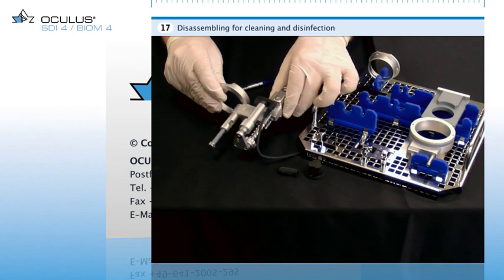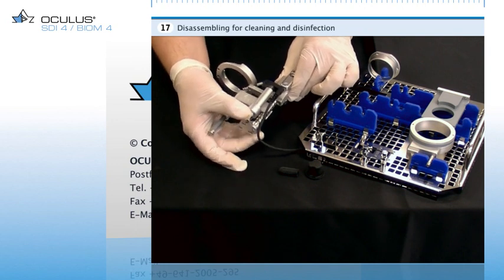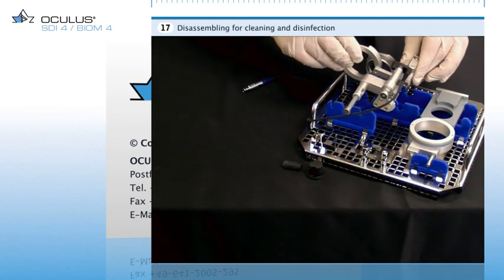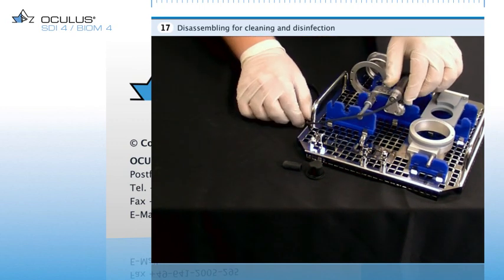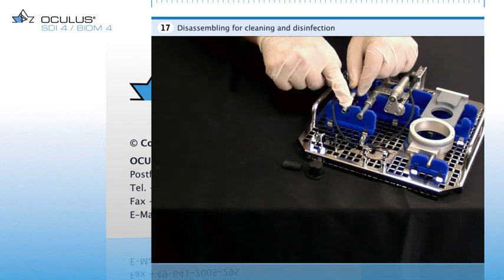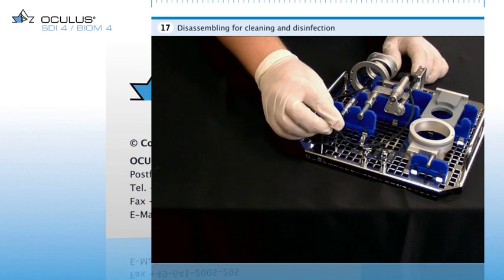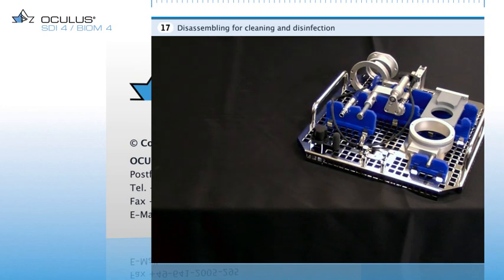For putting the Biome into the sterilization container, first reduce its length by turning the focus adjustment wheel so that the instrument fits onto its mount on the sterile insert. Then place the drive cable in its designated holders so that it is loosely held. The sterilizable covering caps of the SDI and the knurled screw also go on their designated mounts. Now all sterilizable Biome components are ready for automated mechanical cleaning in the washer.